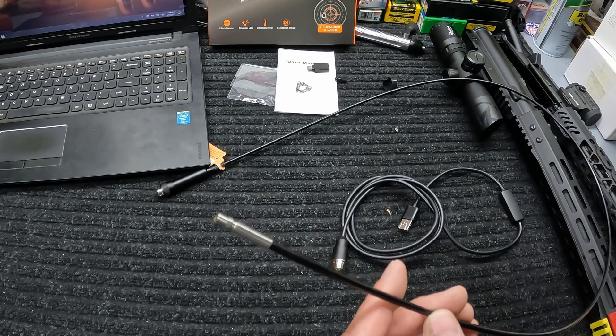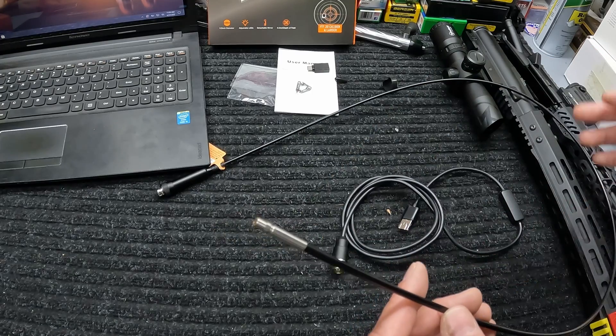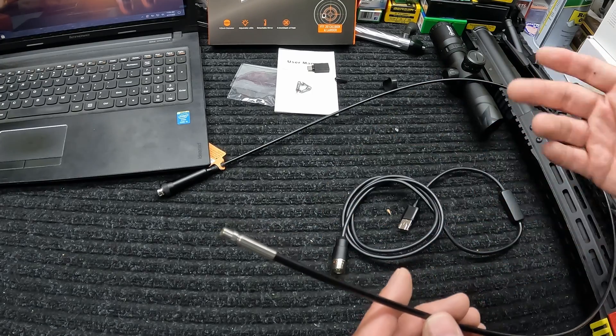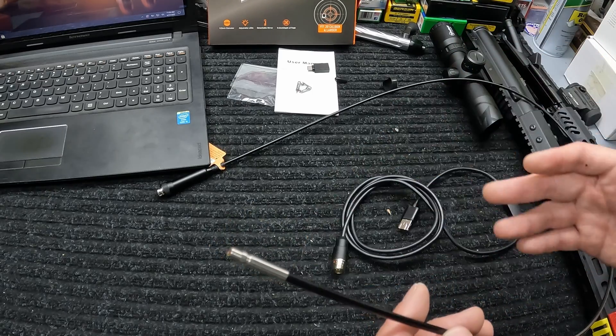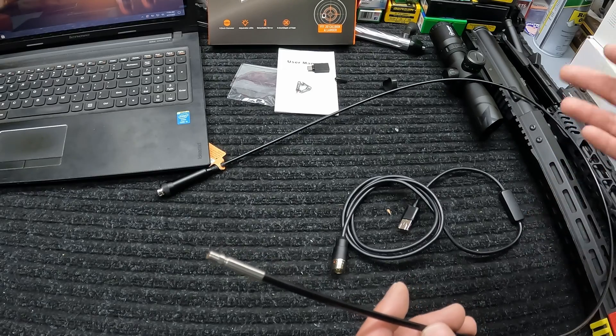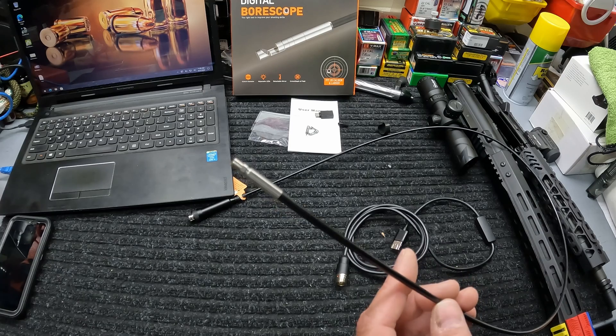Now the diameter of this thing is 0.2 inches, which is very important. For .223, you're going to need something 0.2 inches or five millimeters. You've got to watch out — there are a lot of different models out there and a lot of them are going to be too big if you want to use it for .223 or .22. Make sure you pay attention to that.